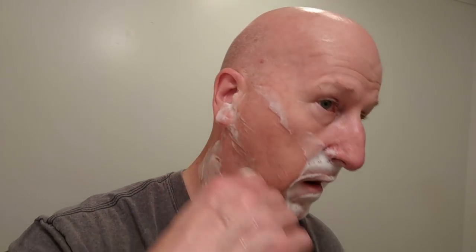Here we go with pass number two. We're going to go east to west across the grain.